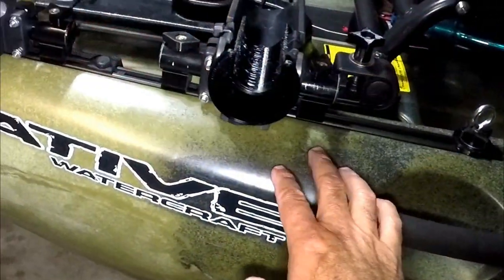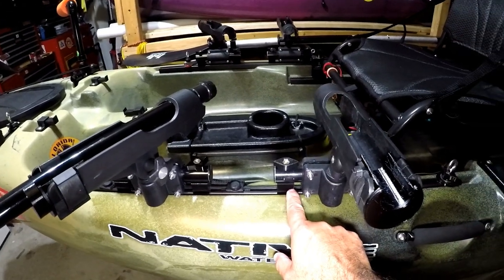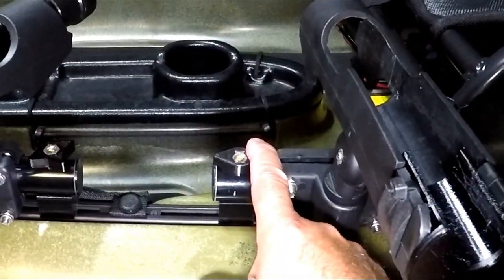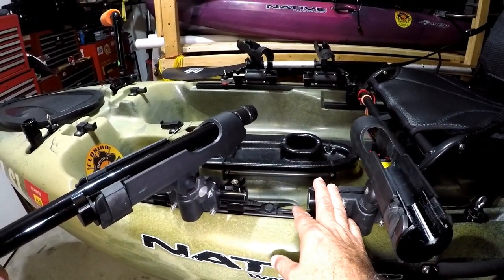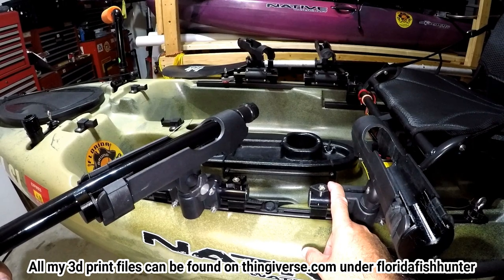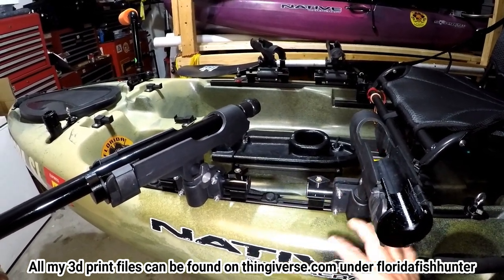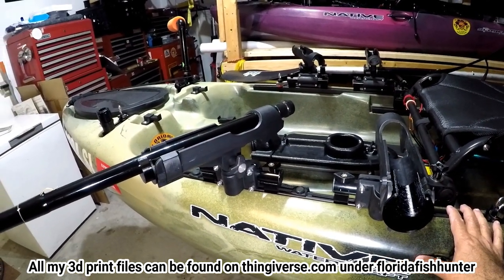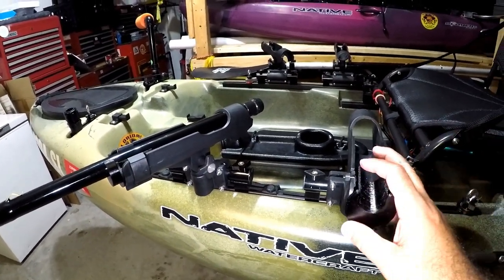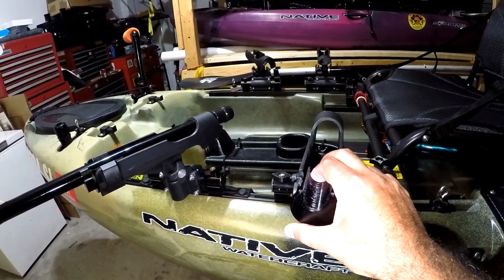Now, very simple setup. These clamp onto a one inch PVC. And I made these supports right here and thumb knobs to adjust them so they're fully adjustable, forward and aft, wherever you want them. And I'll have these files available on Thingiverse with a link in the description below. So if you do have a 3D printer or you have a friend who has one, they can easily go ahead and just make it for you or you can print one off yourself.